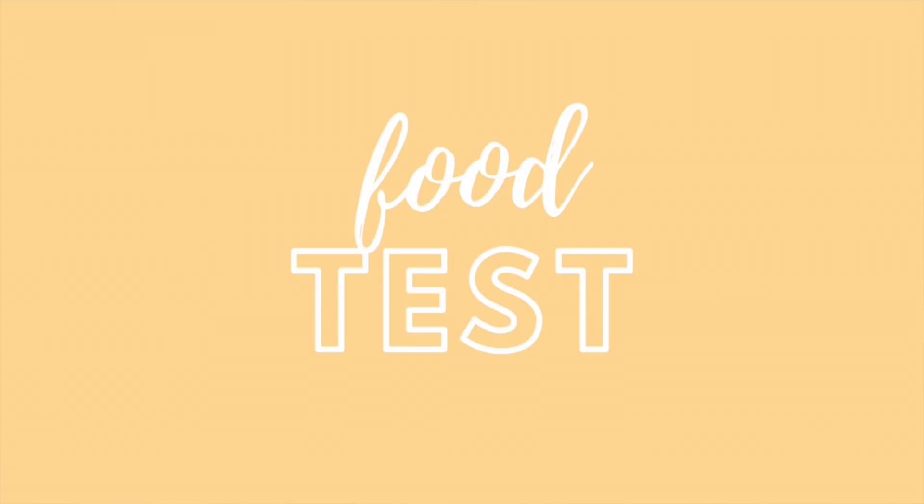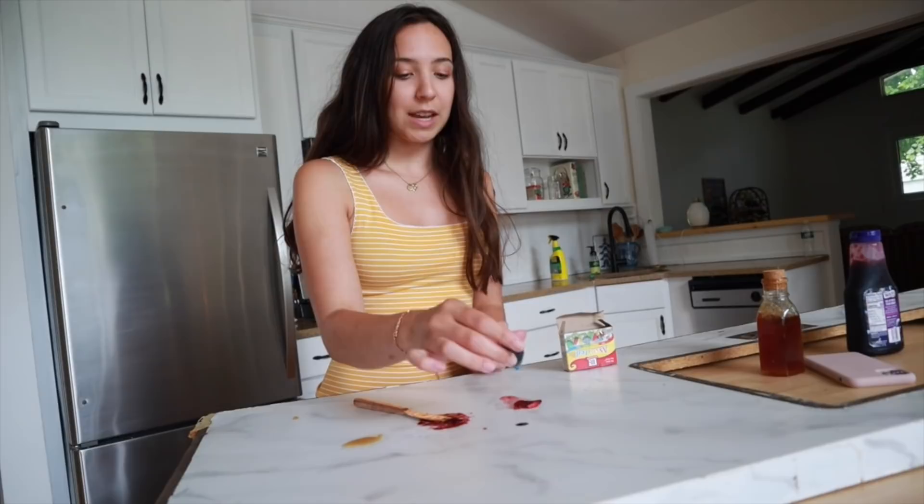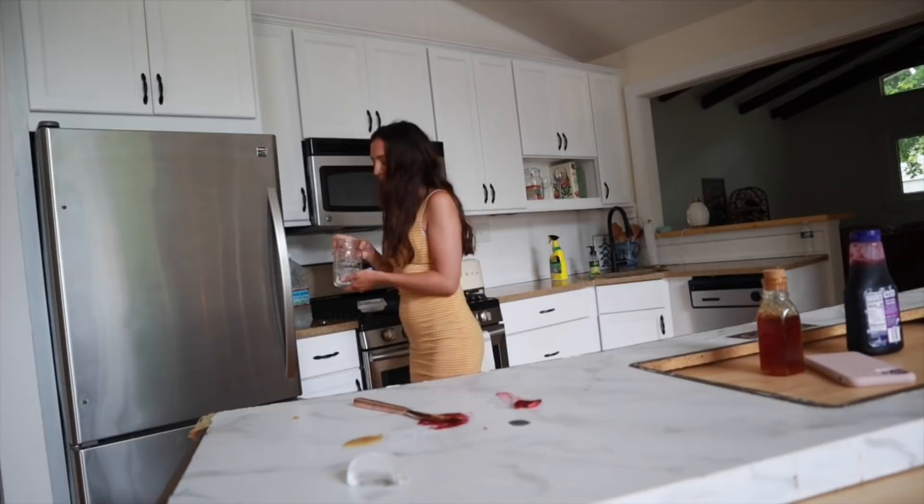The first test is letting everything marinate into the countertop. I've put down jelly, honey, cherry juice, and food coloring — I'm pretty sure the food coloring would stay, so I'll let all this sit. I also have a cup with ice and cold water to let the condensation build up, and I put an ice cube directly on the counter. This is worst case scenario — you're not going to leave food all over your countertop daily, but I want to see what happens.